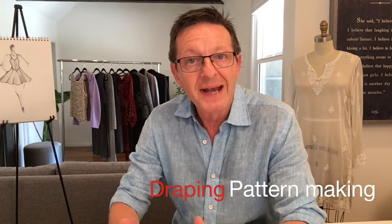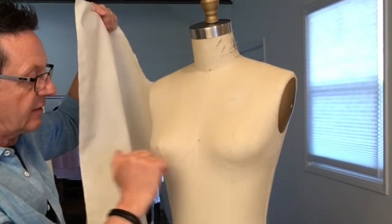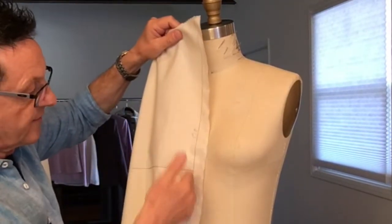There are two main methods or techniques to make a sample. One is called draping and the other is pattern drafting or pattern making. Draping is the art of using fabric to hang, to fold, to drape onto a dress form in order to make a pattern.